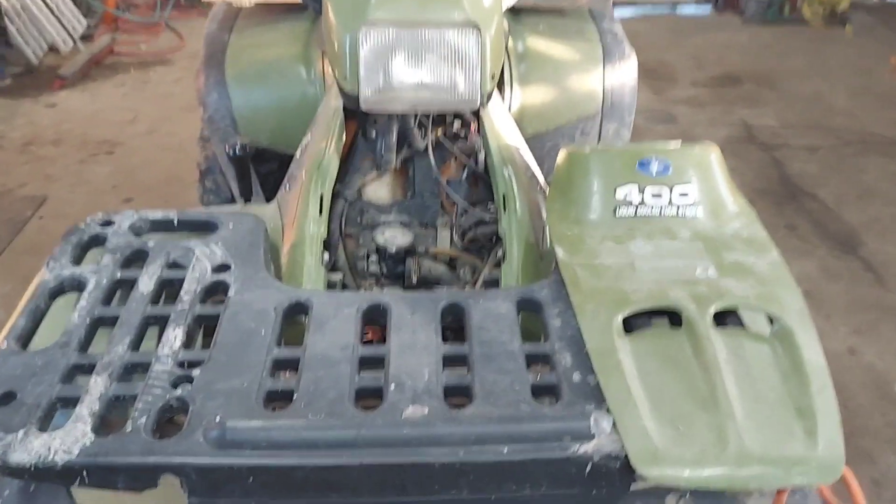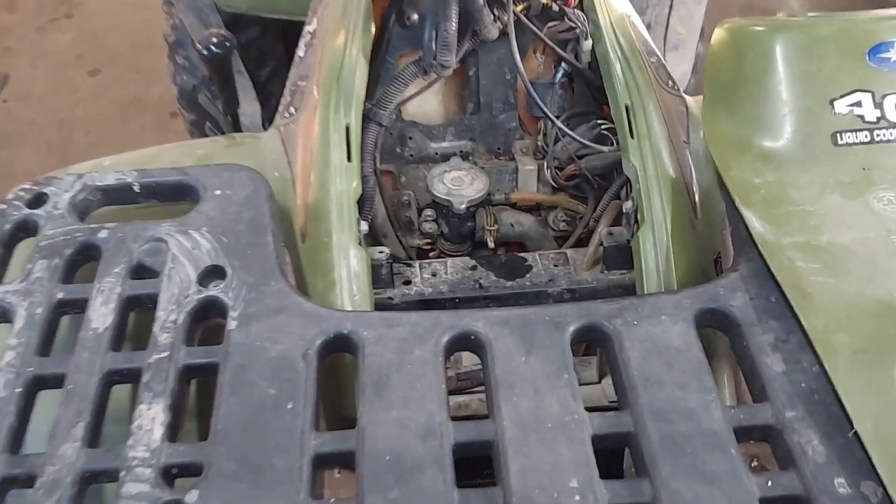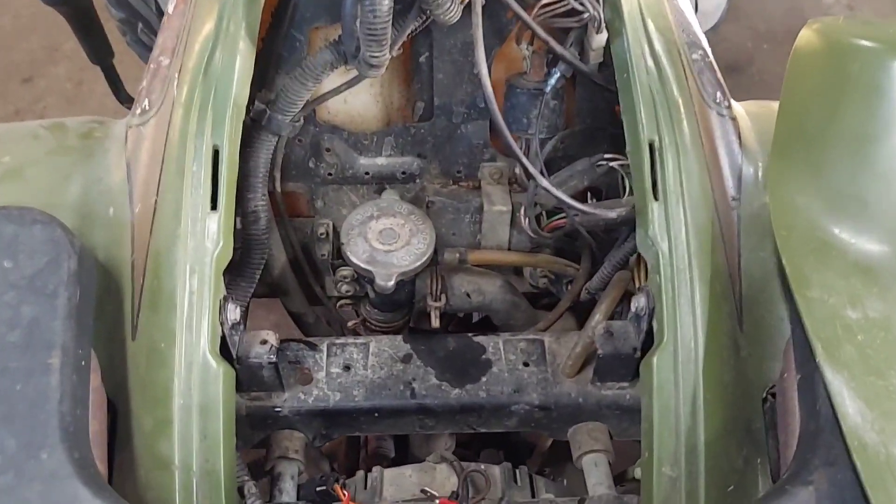Working on this Polaris Sportsman 400, and the fan was not working. Well, actually it is, but it's intermittent.